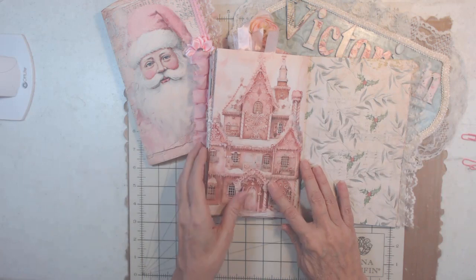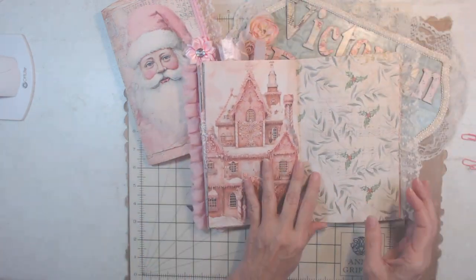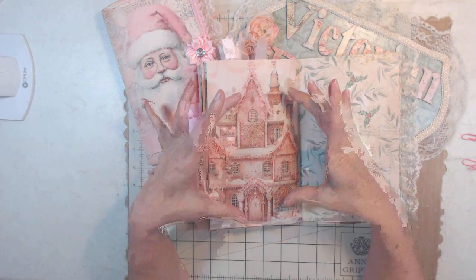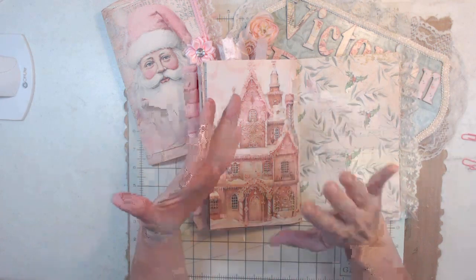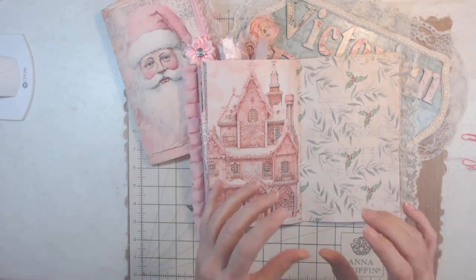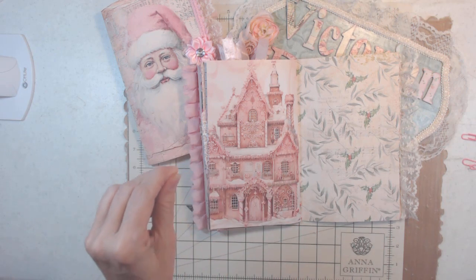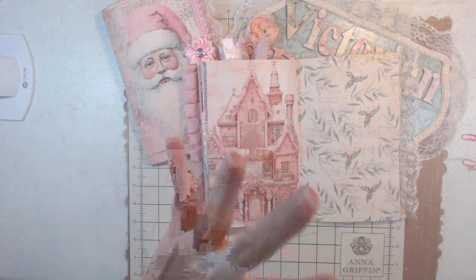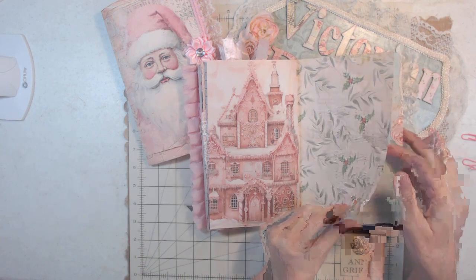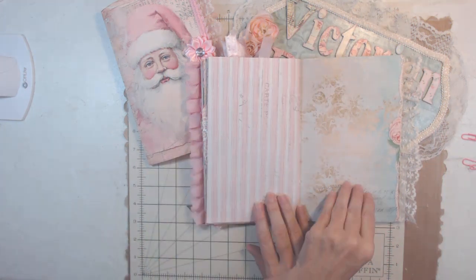I'm going to print these individually into maybe a five by seven or four by six, back them with cardboard, add lace, and make Christmas tree wall hangings or plaques. My tree is traditional but with a little bit of pink, so I'm going to add more pink to it. I'll be showing you that in the next couple of days.